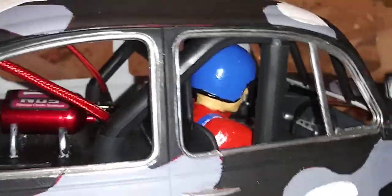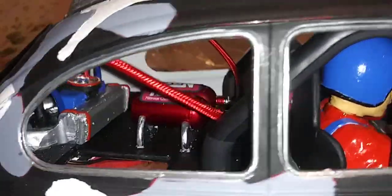I put a roll bar — I don't know where I got it — had to trim it down to fit. It's got some nice tanks right there, and check this out, this is the most unique thing I ever done.